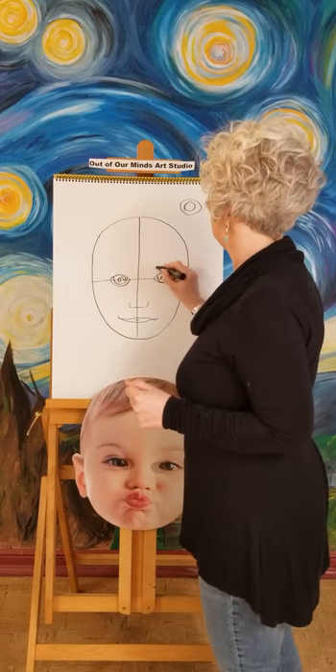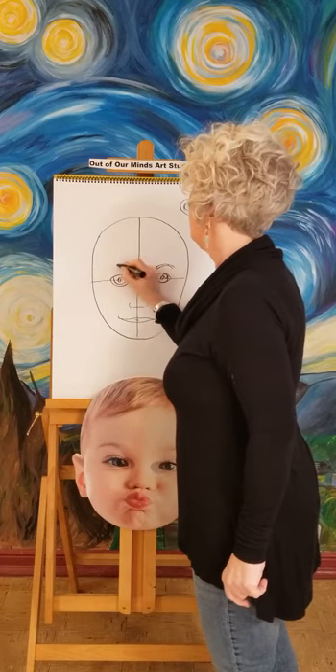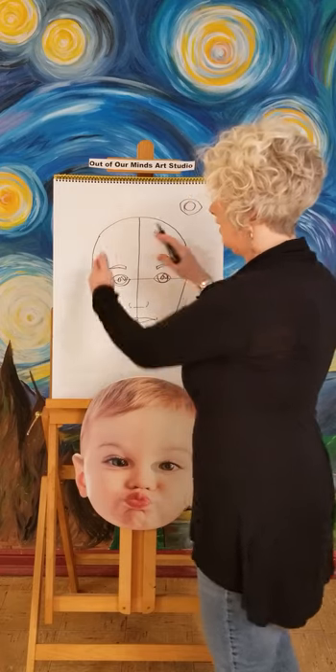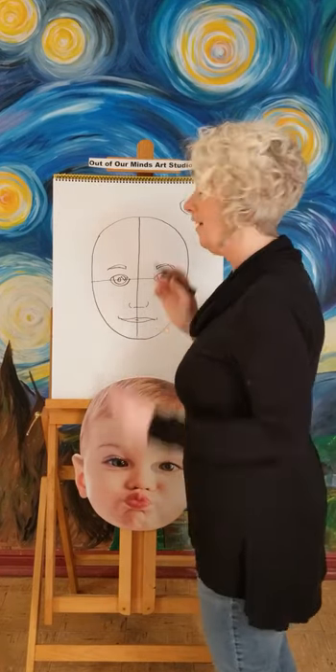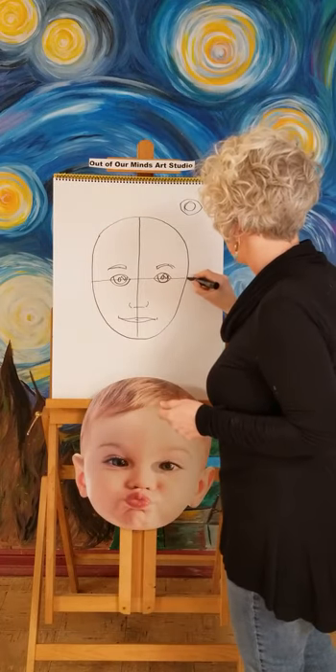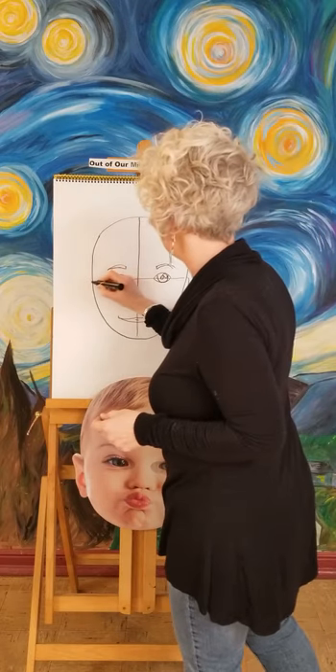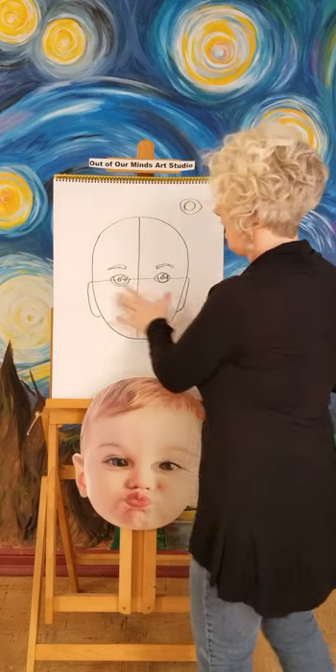Eyebrows just go up a little bit — make sure they're not right on top of the eye, they go right over the eye. Now let's get the ears. You don't realize how big your ears are. If you feel your ears, the top of your ear is right at your eye line and the bottom of your ear is at your mouth. So you're going to start here at the eye line and come right down to the mouth line. Try not to make them really big — we don't need bozo ears. That's kind of where the ears are, and they're really much longer than you think.